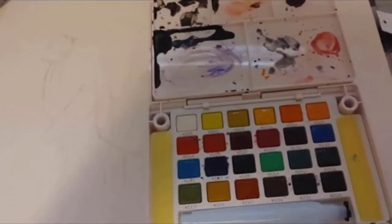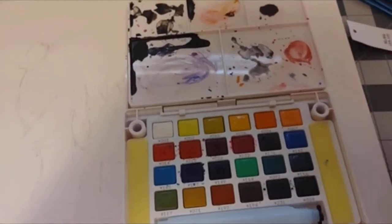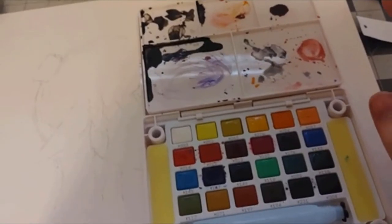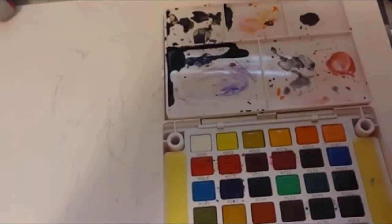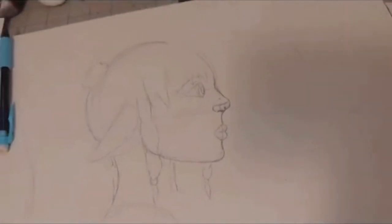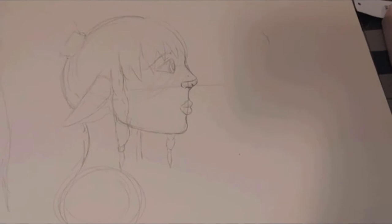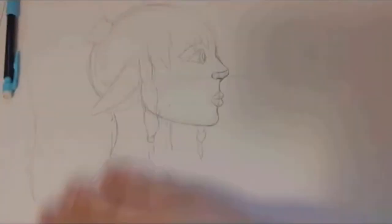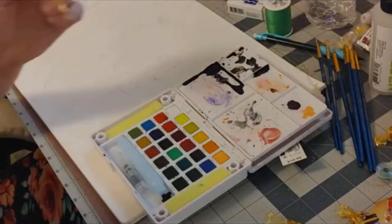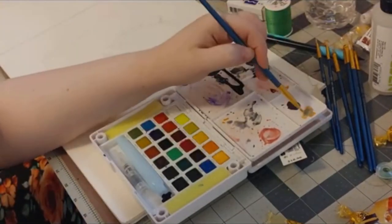I usually mist my watercolors to get them activated first — just take a spray bottle of water and mist the colors to get them saturated. I've misplaced my spray bottle so I'm just going to have to do it the old-fashioned way. So today I'm going to be painting a side profile of a mushroom cowgirl from Minecraft.